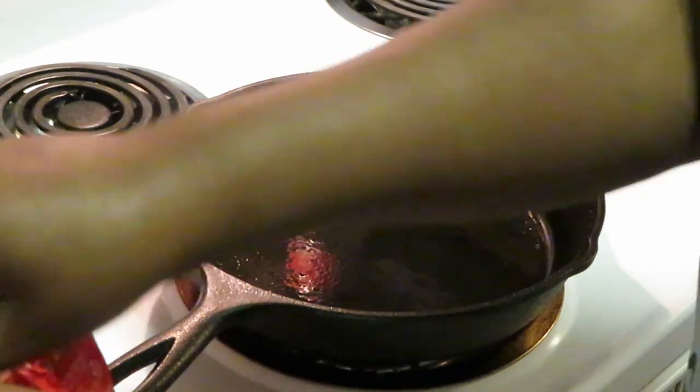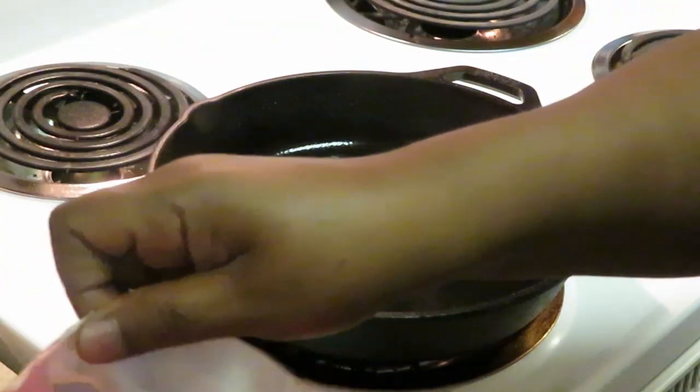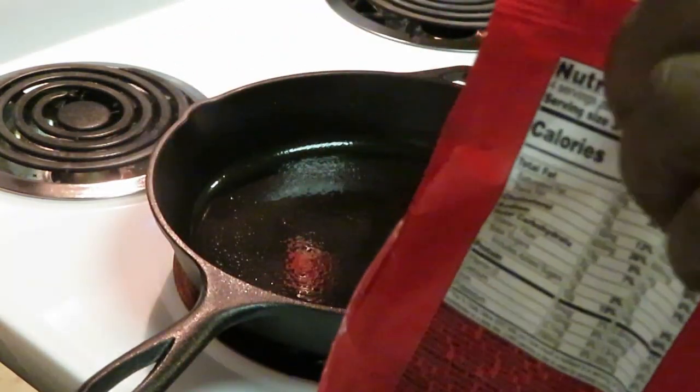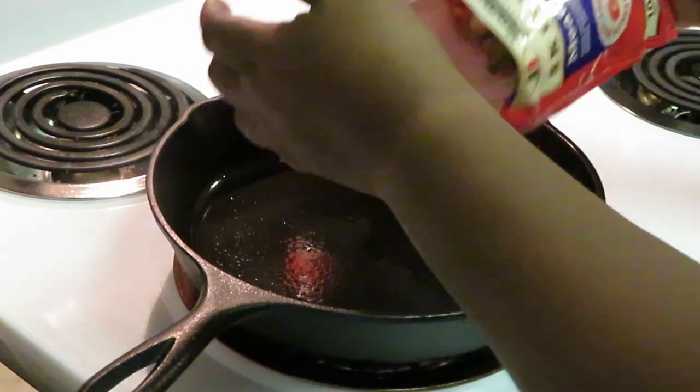Oh yeah, let's get it nice and hot. I'm going to go ahead and throw this in. Let me give y'all a look at this before we put it in — actually I'll let y'all see it when I put it in the pan.